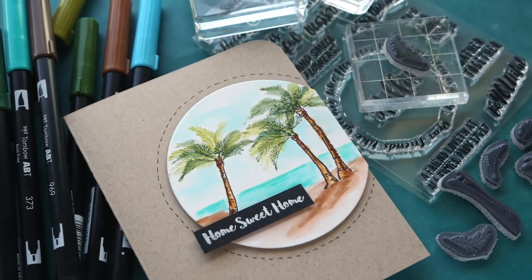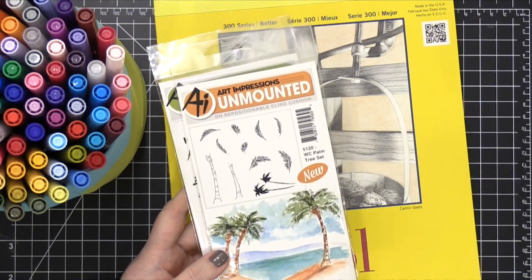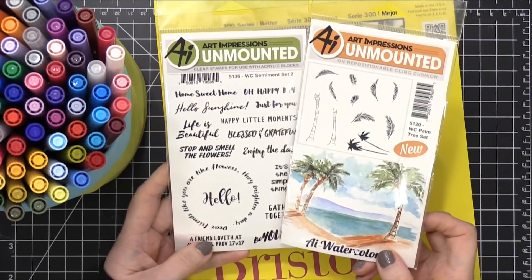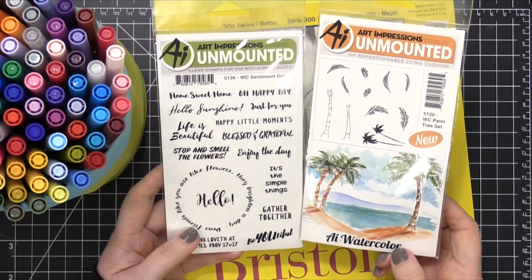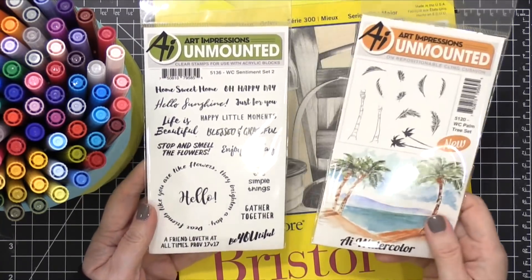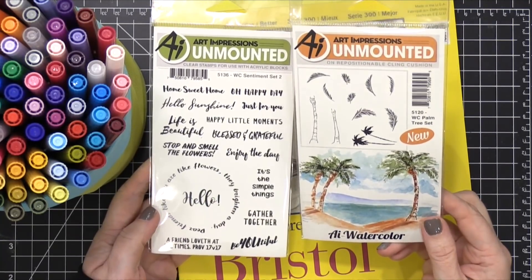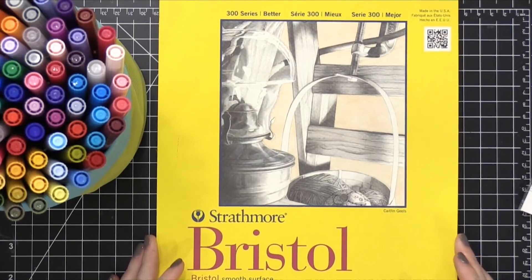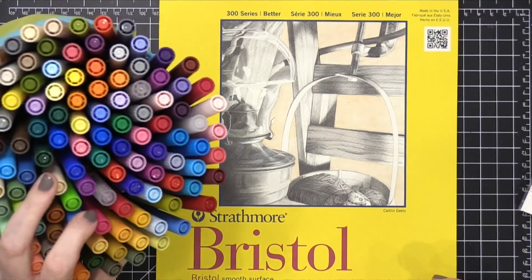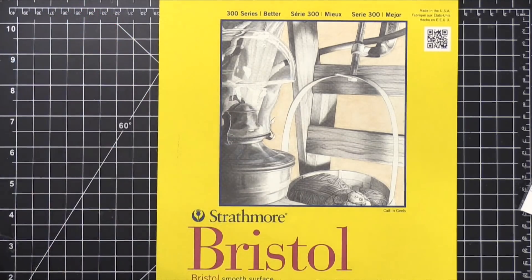These are really great cling stamps that you can use to create watercolor looks on your cards. The two stamp sets I'm using today — one is from the watercolor line and this is the Palm Tree set, and the other is Sentiment Set 2, which is a clear stamp set for the greeting. I'm also going to be using Tombow Dual Brush Markers, and because watercolor markers work best on Bristol paper, I'm going to be using Strathmore Bristol paper today.